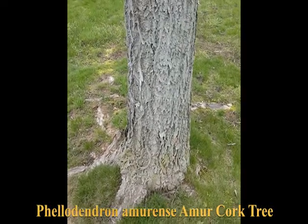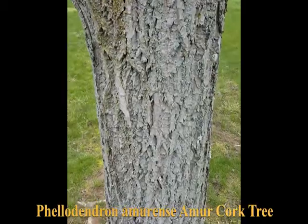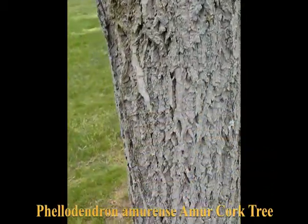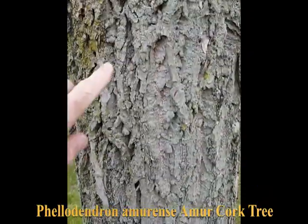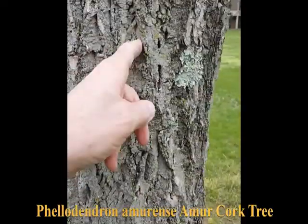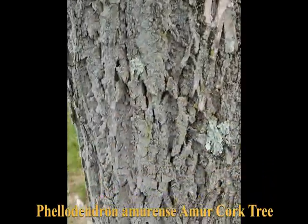This is Phellodendron amurense, the Amur cork tree. It gets its name from the bark, which is somewhat corky, with relatively deep furrows vertically.